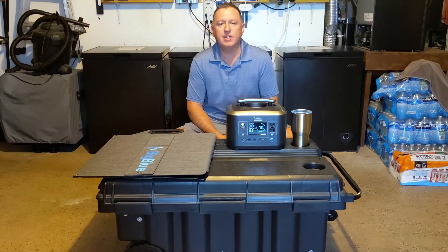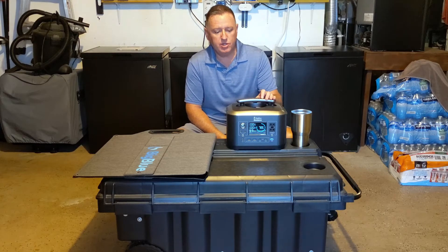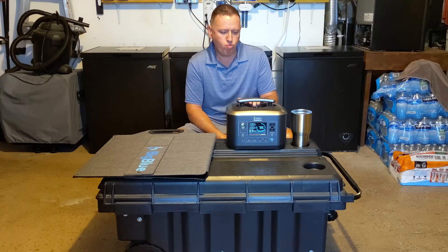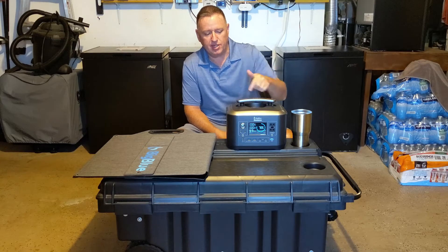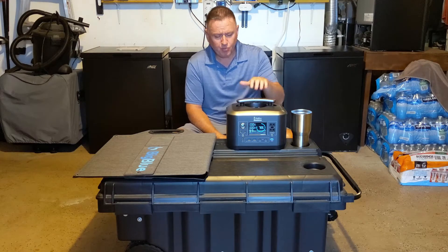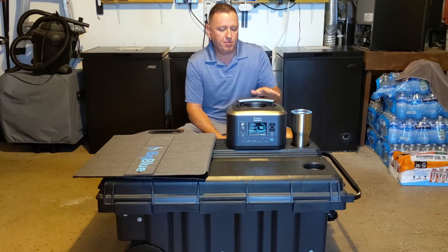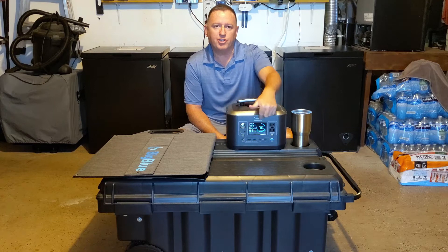A while back, I did a video where I reviewed the Big Blue Solar Generator — it's the Big Blue Cell Power 500. It's 500 watts, it's got a pure sine output and USB output. It's a really good unit, but I had some problems with my initial shipment. My initial unit arrived and it failed to test right out of the box. I had problems with the charging circuit.